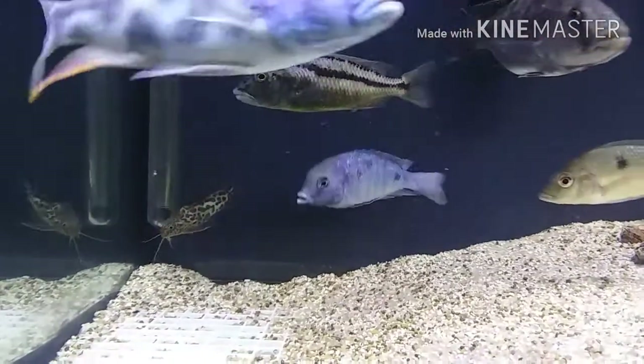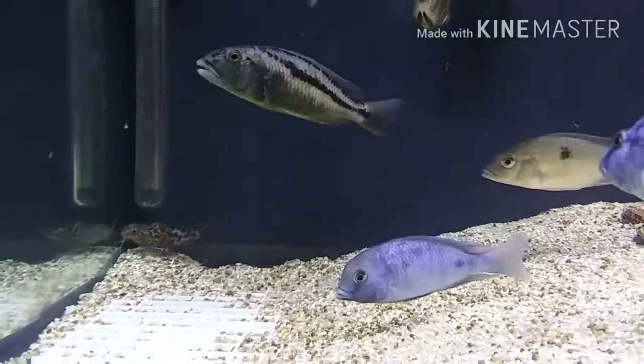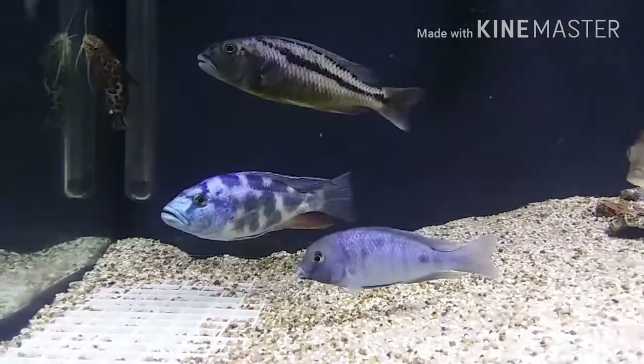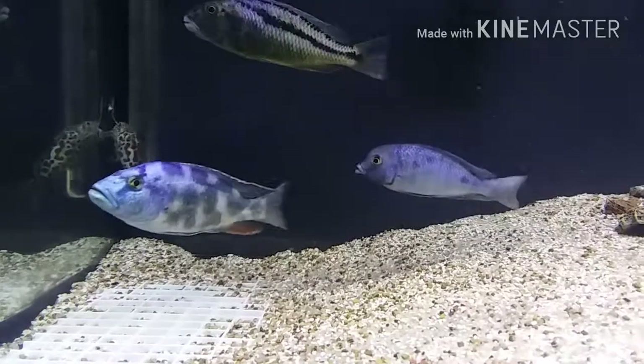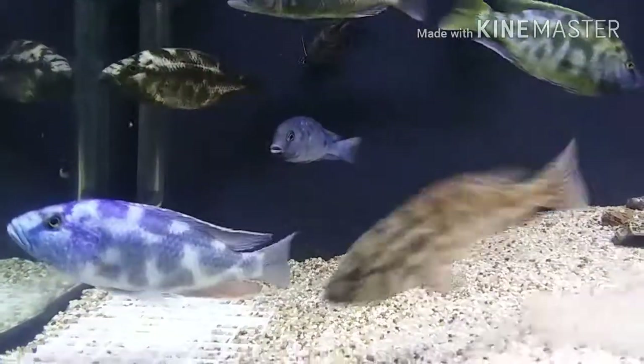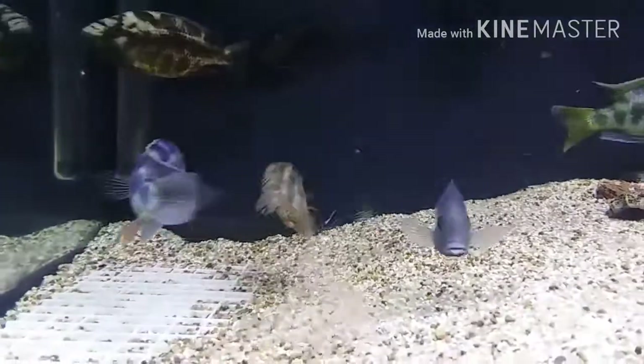Wait — I forgot to mention: yesterday I went to Monster Aquarium and I met up with none other than — I met him in person, yes I did.